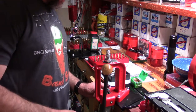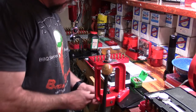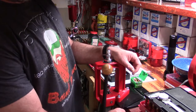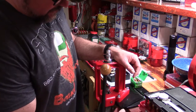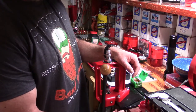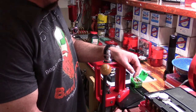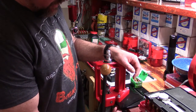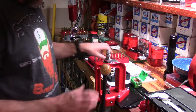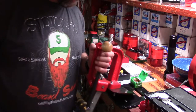Okay guys and gals, so now we're going to ultimately for this video seat on the Lee Challenger Breech Lock. I'm going to remove this Lee Classic Cast, let me grab this Challenger press.